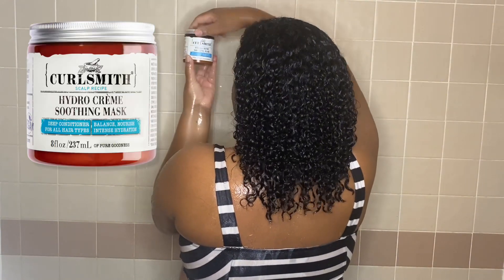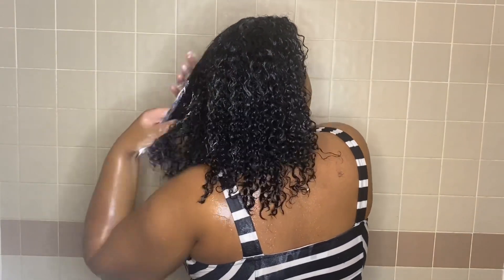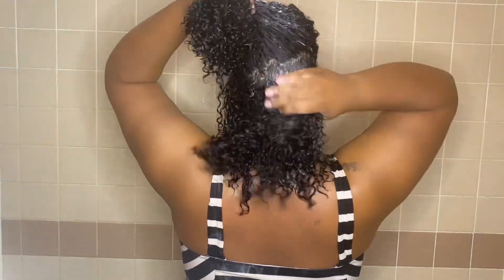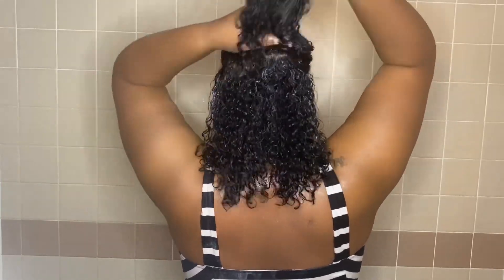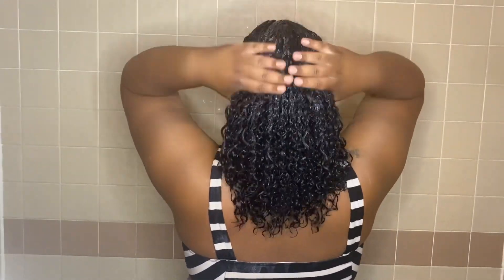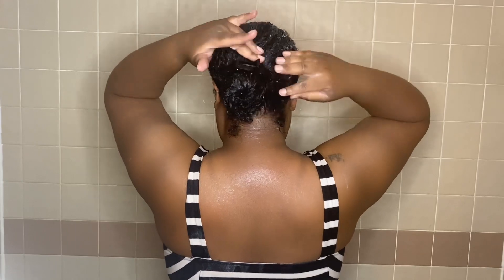Now going in with the Hydro Cream Soothing Mask. I will apply it throughout my hair, making sure I get the ends, which is the oldest part of the hair. I will leave it on for about 30 minutes for a deep treatment, then rinse and come back for styling.